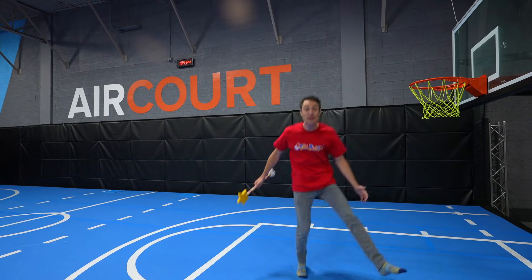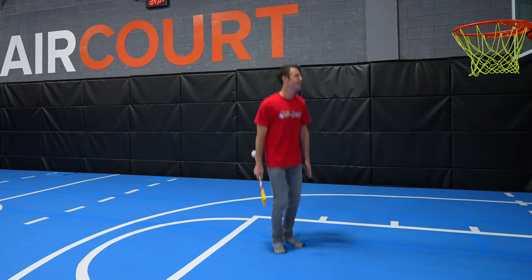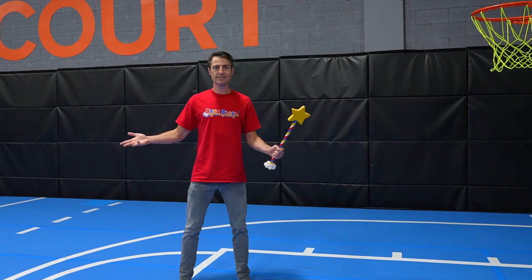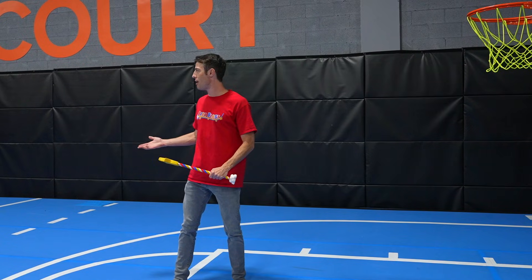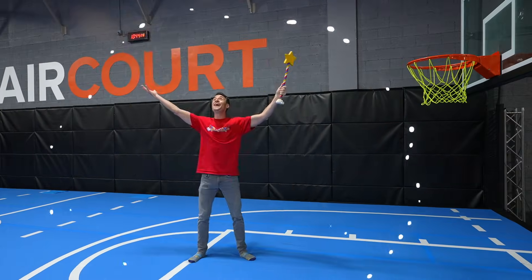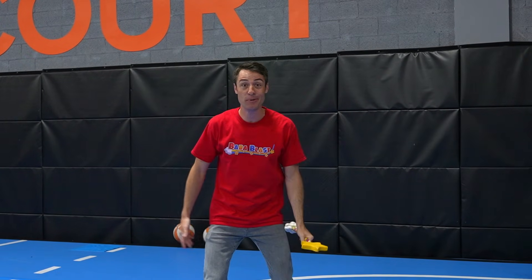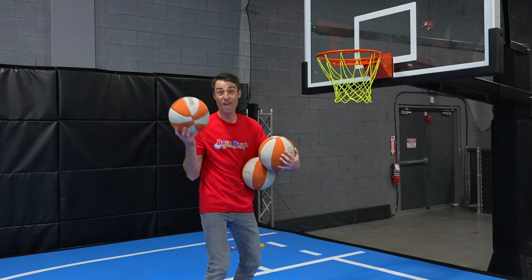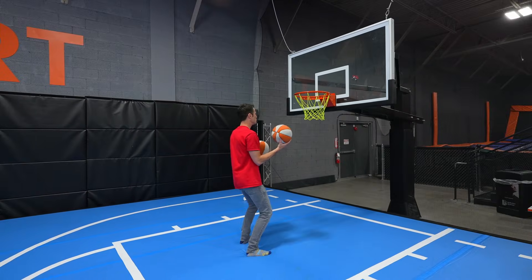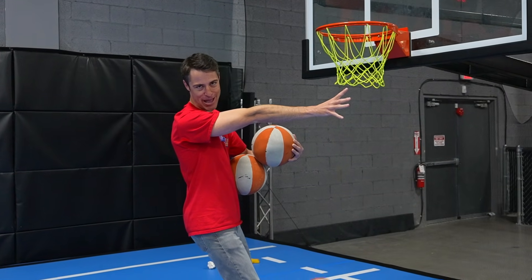Oh, nice! A basketball court! And this court is pretty bouncy. I wonder how many baskets I can make. In order to make some baskets, I need some basketballs. Good idea. Good job, Blaster. Now let's see how many we can make. I'm going to start really close and make it easy. One! Two! Three! Nothing but net, baby!